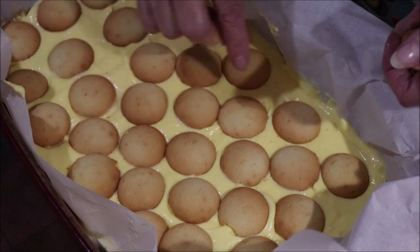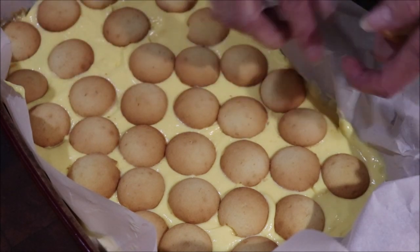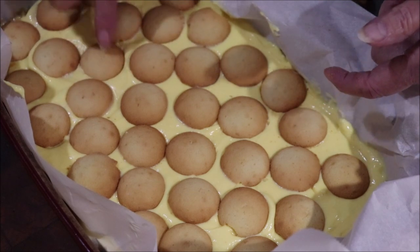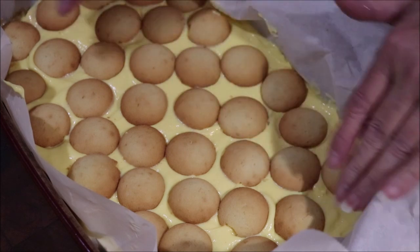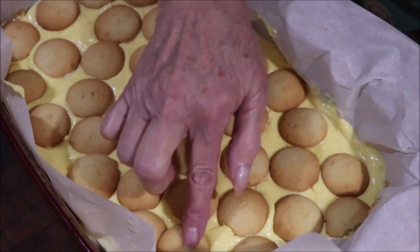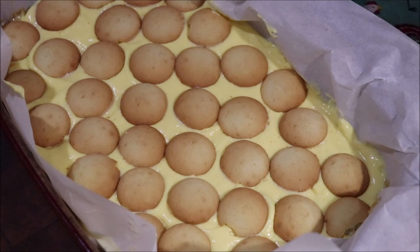Y'all can follow the recipe exactly if you want to. At least I didn't put onion and garlic powder in it — that's usually my rule breaker! I'm going to bake this at 350 degrees and I'll come back and tell y'all how long it takes to bake.